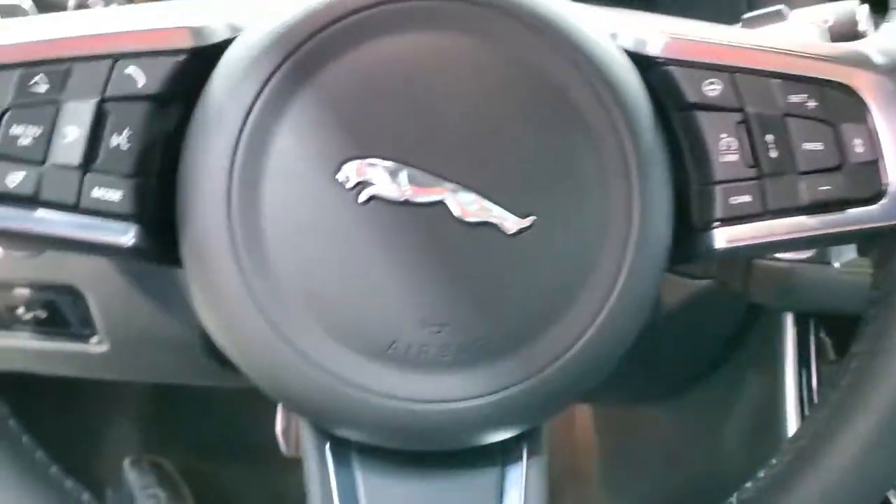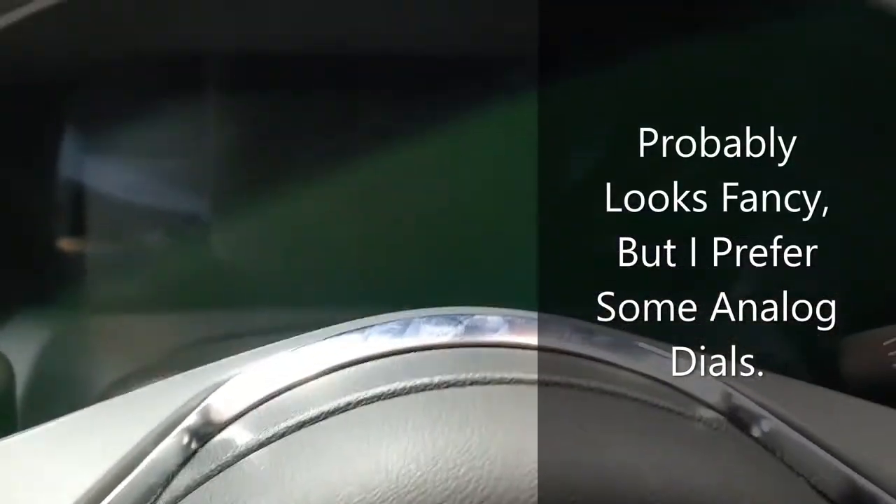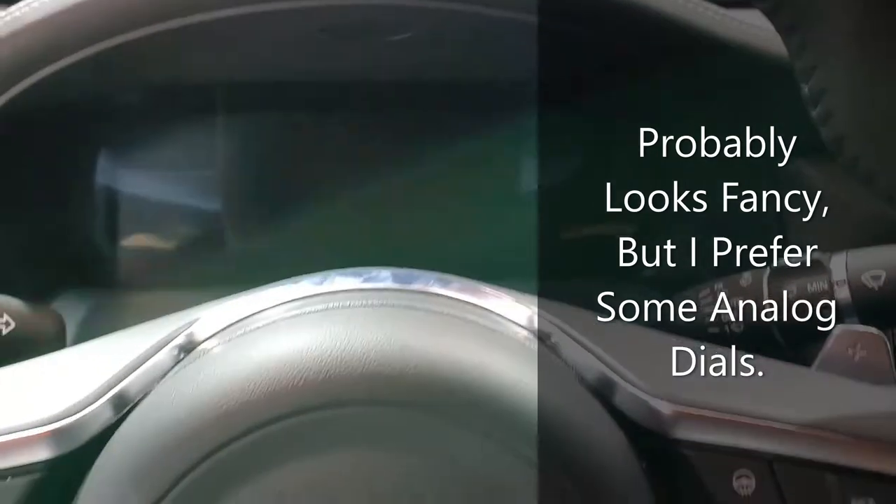Heated steering wheel on this side. This one does have the paddle shifters. We just have the lane keep assist option down here and the trunk release. And here it looks like it has one big long digital display as well — as opposed to having any analog, it's all digital screen.